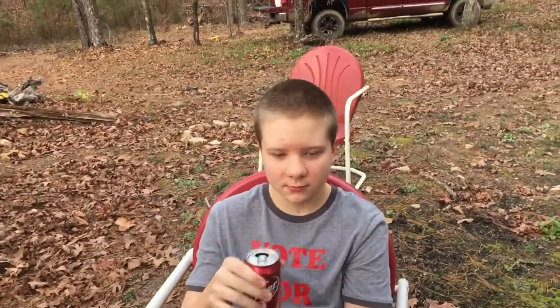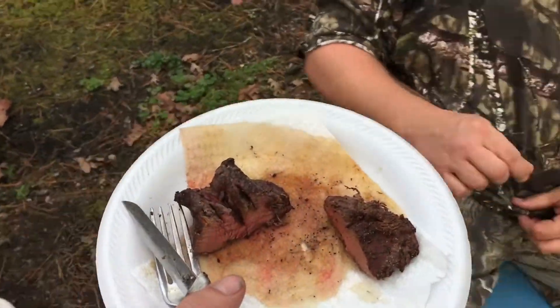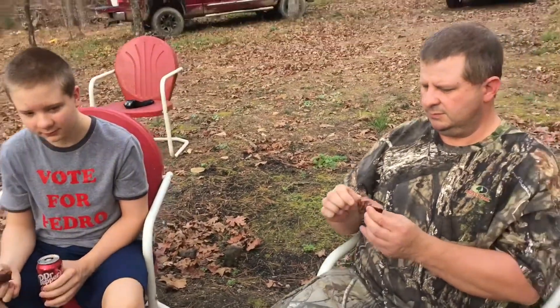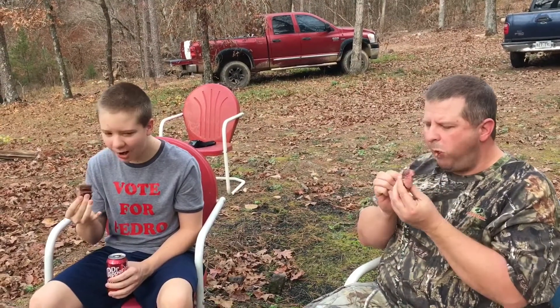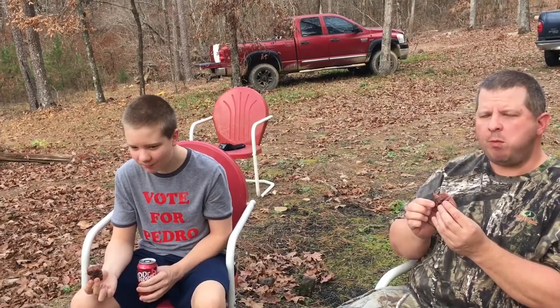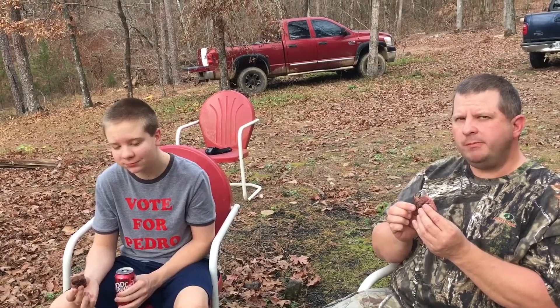Alright Bradley, you want to get you a piece? Might have should have brought a paper towel, huh? If y'all spit it out, we'll know it's not good. No, it's good — it's got good flavor. What's the score? Eight out of ten? Yeah, eight out of ten. Alright, so there you have it — eight out of ten. Next time we'll go for a ten out of ten, but eight out of ten is pretty good.